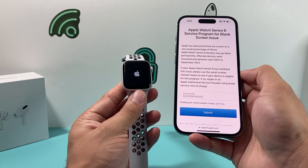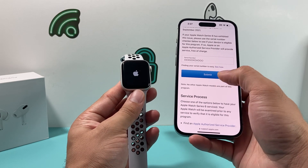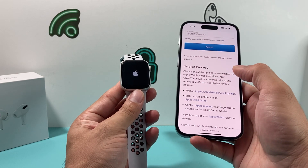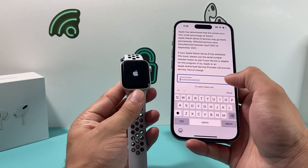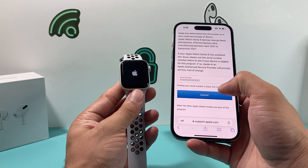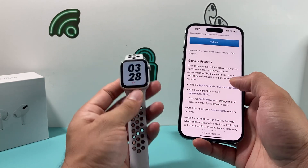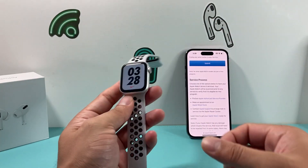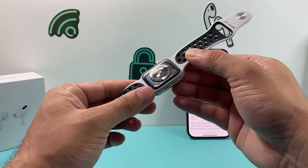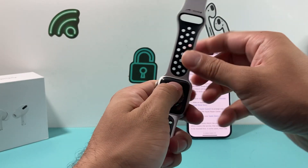The affected devices were manufactured between April 2021 and September 2021. In order to check if you're eligible for this service program — where Apple would either repair or replace your watch — you need to enter the serial number of your Apple Watch and submit it. You may be wondering how to get the serial number. If the screen is blank, you won't be able to see it on the watch itself.